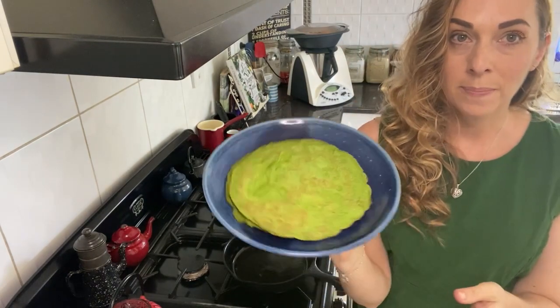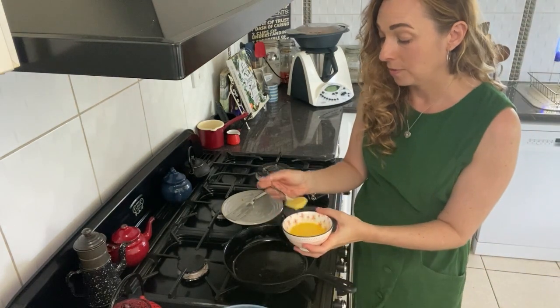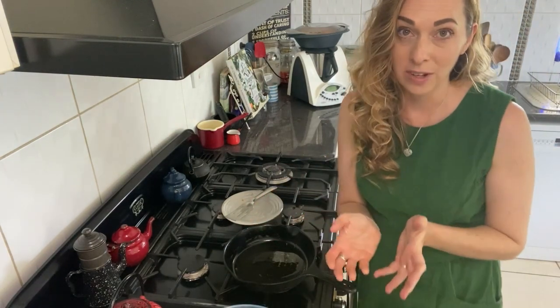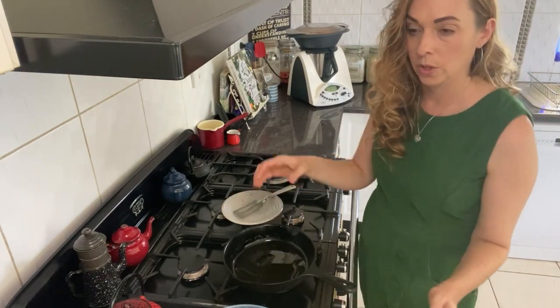This recipe makes about eight wraps and they're quite filling — I generally serve one wrap per person because by the time you fill them with everything there's quite a lot in there. Turn the burner back on, just on low, and continue cooking wraps.